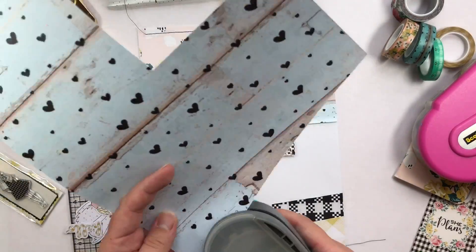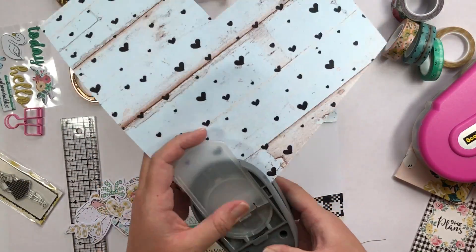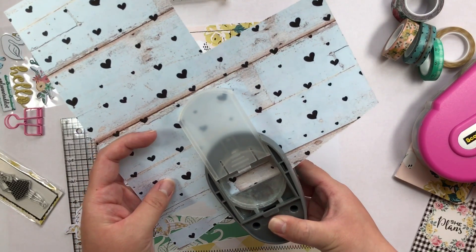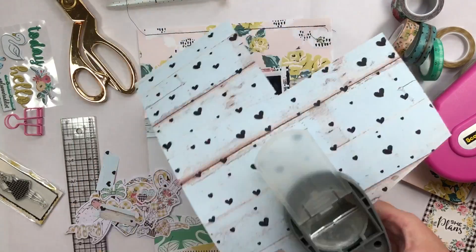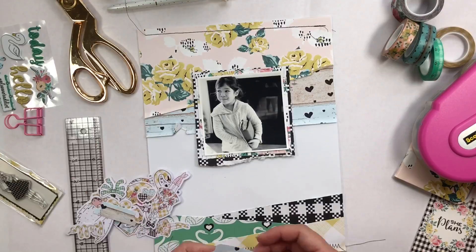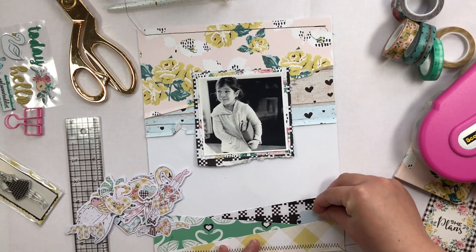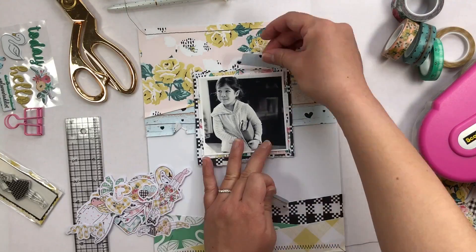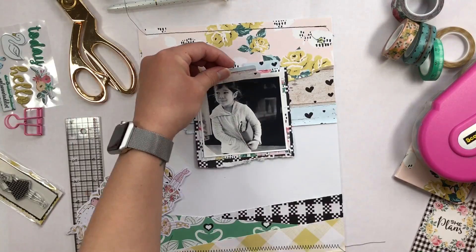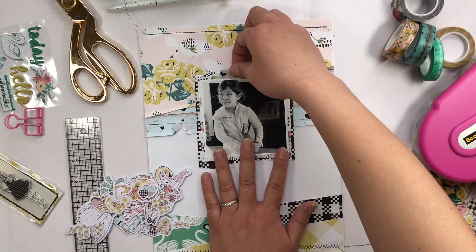Here I'm just taking my We Are Memory Keepers tab punch and using this beautiful wood grain blue paper with the black hearts all over it. I love this paper and I'm strategically placing it so that there are a couple of hearts on the tab but it won't get in the way of where I want my little stickers to be. I wanted to add a couple of tabs because this is a planner-related themed layout — I thought tabs were only appropriate.